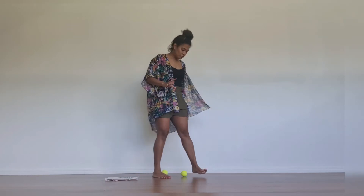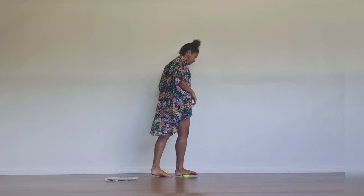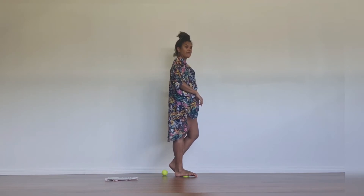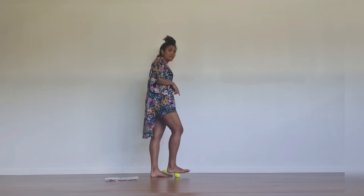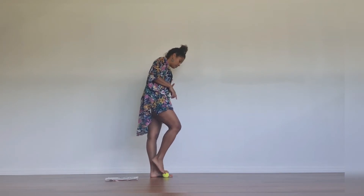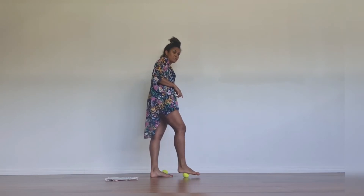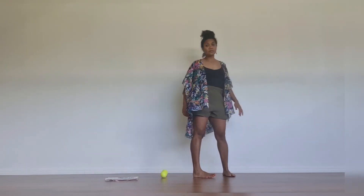Swap over to the opposite side. Place your foot over your tennis ball, in the middle part of your foot, and then come from your heel through to your toes. Start to roll back and forth. Release your tennis balls.